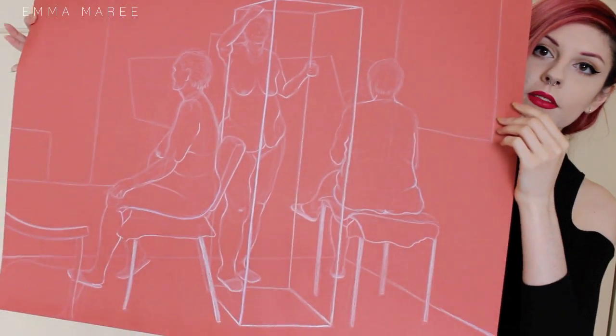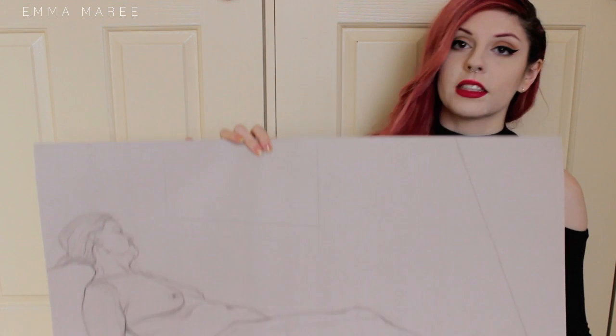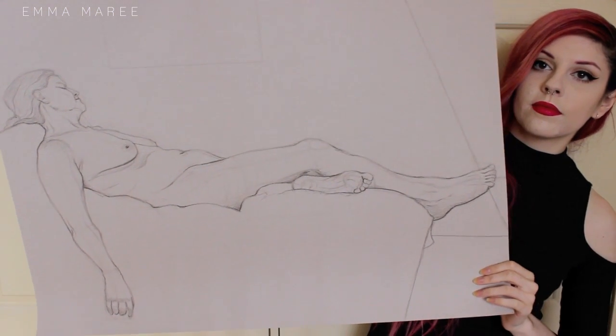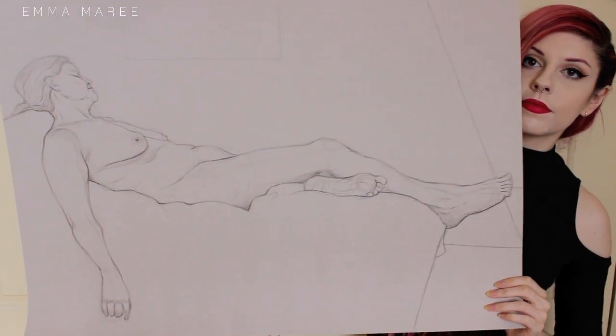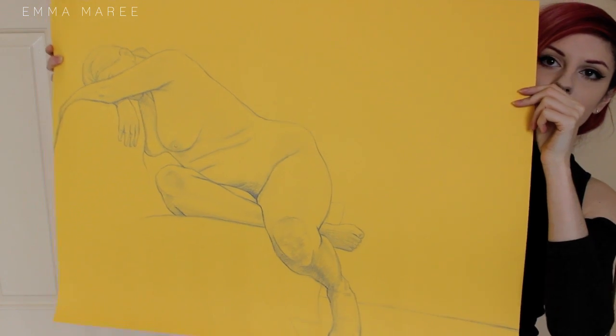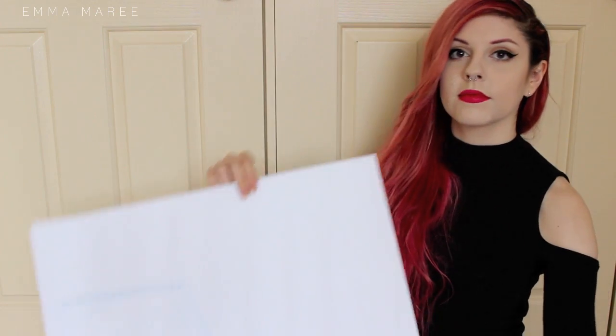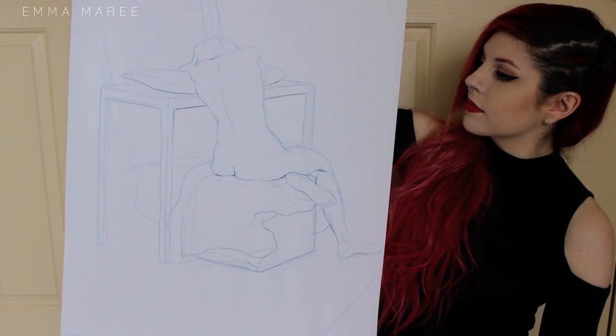This one here is white pencil on colored paper — I really like this one. I really like a lot of these.